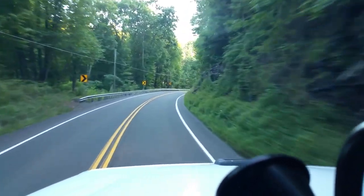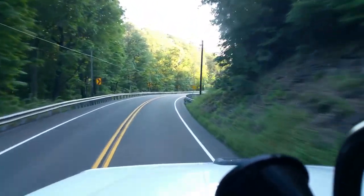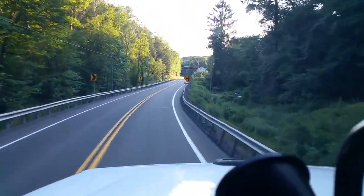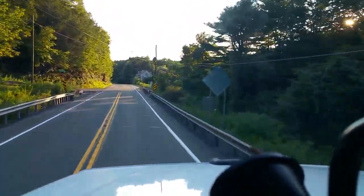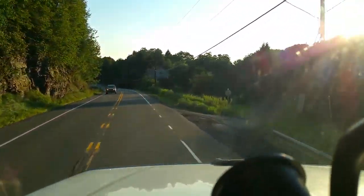We're not going down a super steep hill now, although it is steep, and I've got it downshifted way low. So I'm going to shift up a gear — you can hear it take off. I'm still only in third gear on a six-speed transmission. You have to learn your transmission and where your best power is.